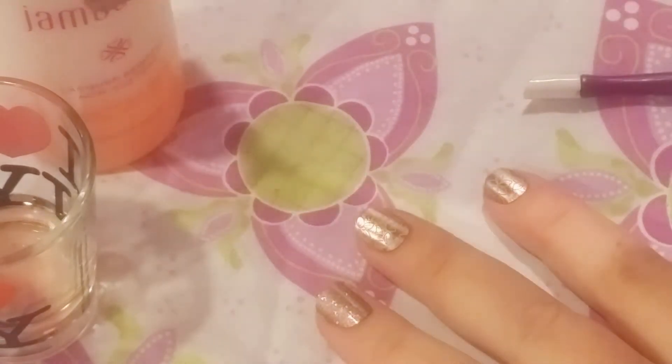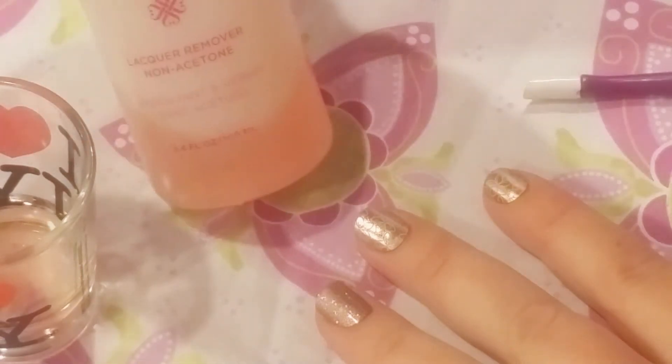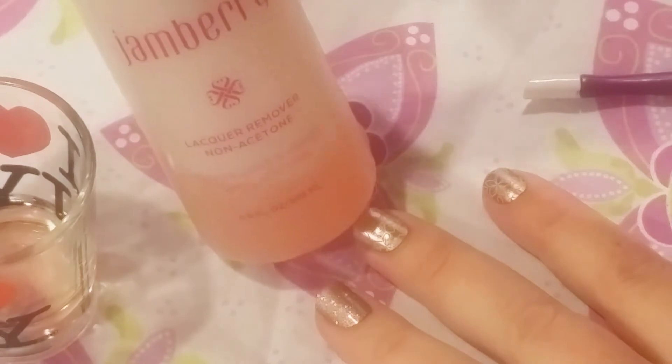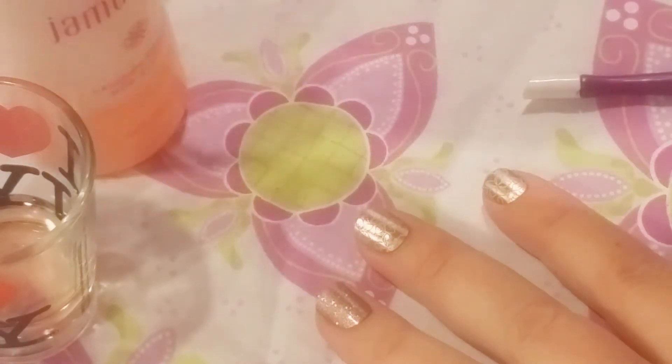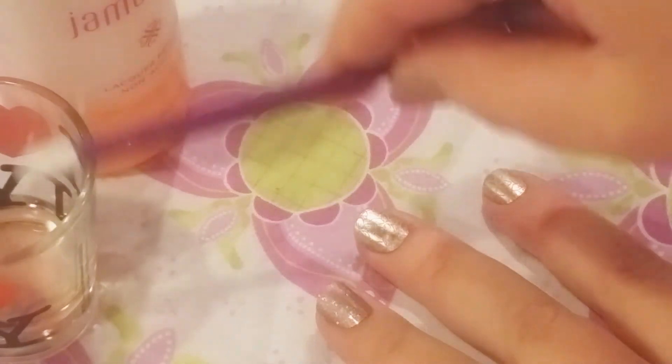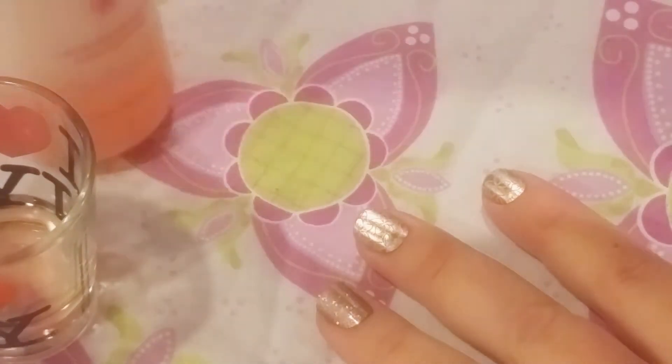I want to show you one of my favorite ways to take them off. This right here is a must, if you ask me, in my opinion. The Jamberry Lacquer and Wrap Remover is incredible. I poured some just in this little glass so I could reach it easier, because I'm getting kind of low on it.